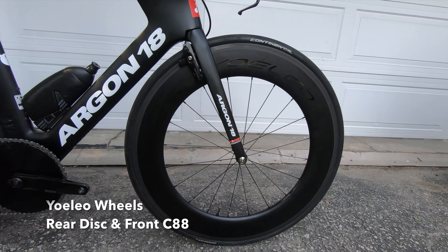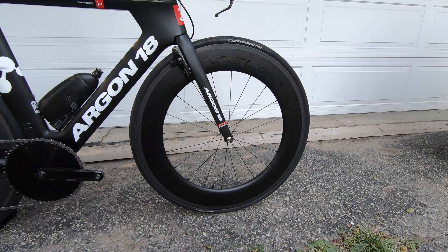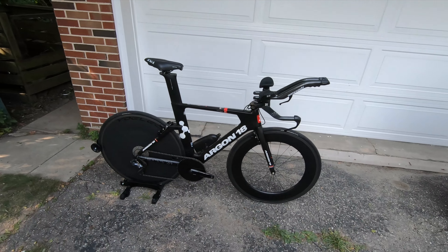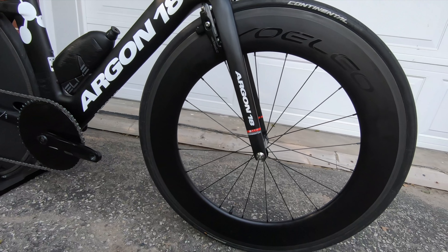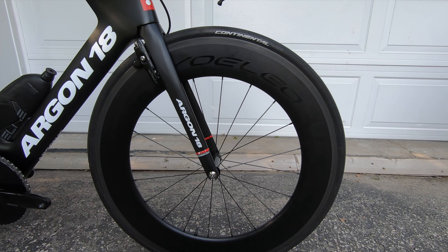For wheels, I'm running a Yolio disc on the rear and a Pro C88 — 88mm deep — on the front. This bike is not set up for climbs; it's mostly used on flat courses. Being a heavier rider I can handle crosswind reasonably well, but on super windy days controlling the bike is challenging with an 88mm front and a disc rear. Overall I've been very impressed with the wheel performance.